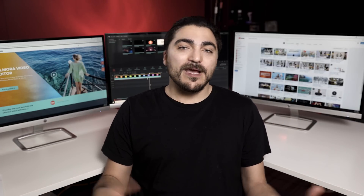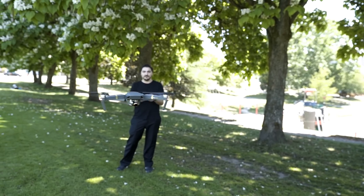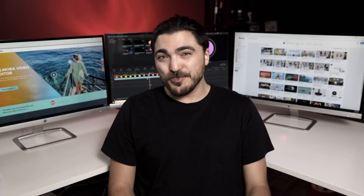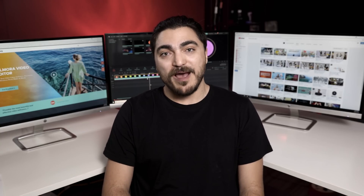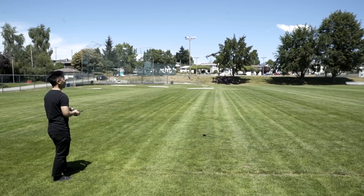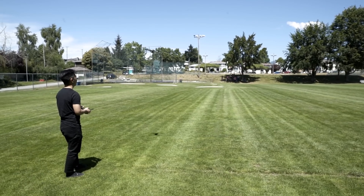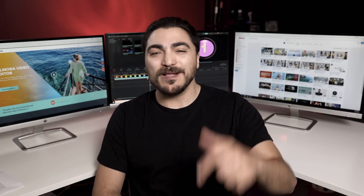So depending on what drone you have, it'll fly differently. More expensive drones essentially fly themselves, but when their GPS fails, you have to fly them manually. Cheaper drones, you have to fly them manually anyways. For this video, we're going to be using the DJI Mavic Pro. But it doesn't really matter what drone you use — we're going to give you some really good tips so you can learn the controls and get you flying as quickly as possible.